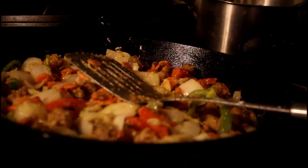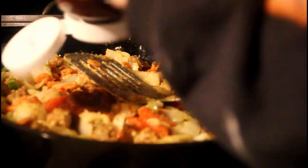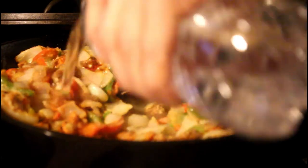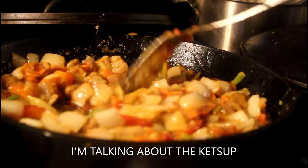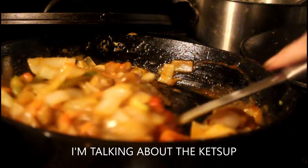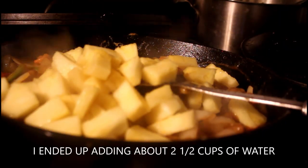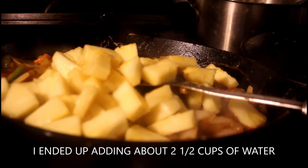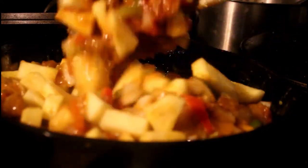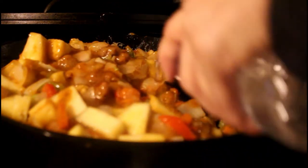Now ketchup — I got spicy ketchup for 40 cents at the discount store. I'm just going to put a squirt, about a tablespoon. I can already smell it! I'm going to use some bottled water. This is going to cook really fast — that just adds that beautiful red color. Oh yeah, there's your red color — and it's going to be spicy! Now let's add the pineapple.